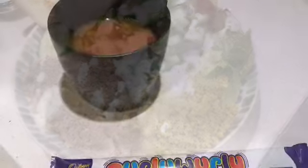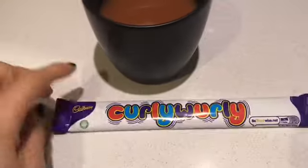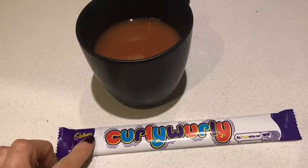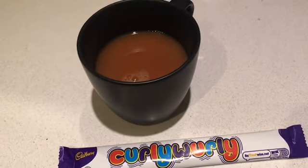So this is tonight's dinner. I'm just going to finish off the day with a cup of tea and a Curly Wurly, which are six sins. So I'm ending the day on 12 and a half sins. Thank you for watching everyone — I hope you've enjoyed this video and I'll speak to you soon. Take care, bye!